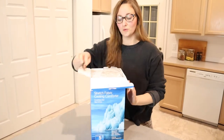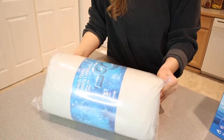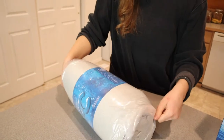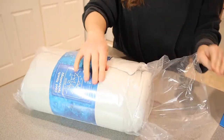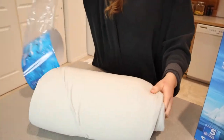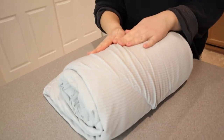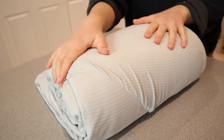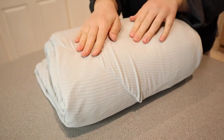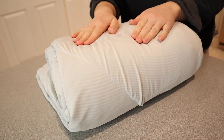I bought the gray one, so you can see what that looks like. This feels super silky smooth and nice and cool. I love this so much. This honestly feels like when you flip your pillow over in the middle of the night and it's nice and cool — that is what this feels like.